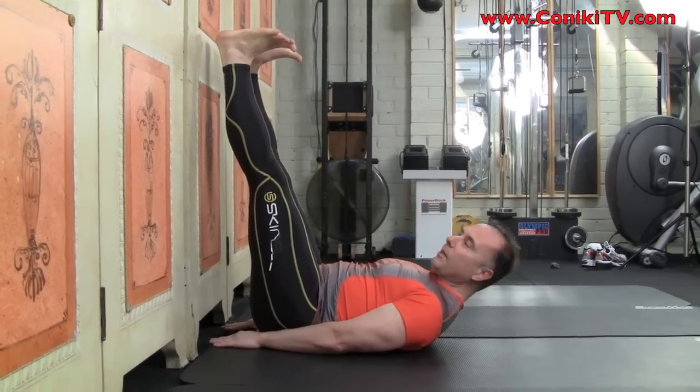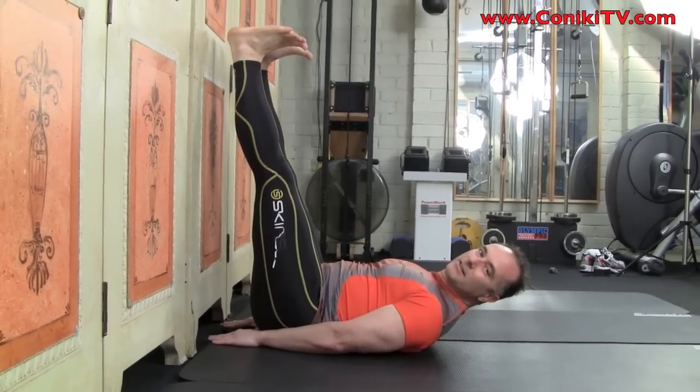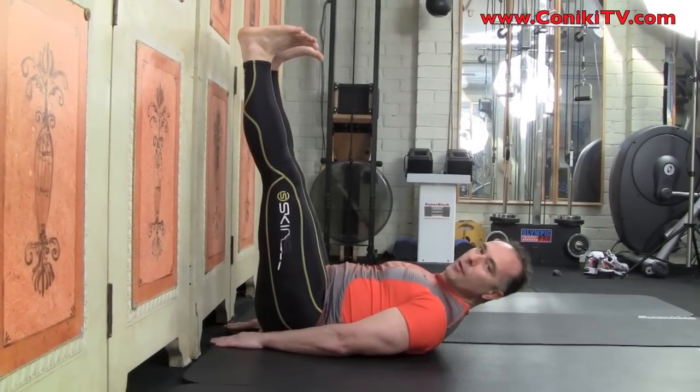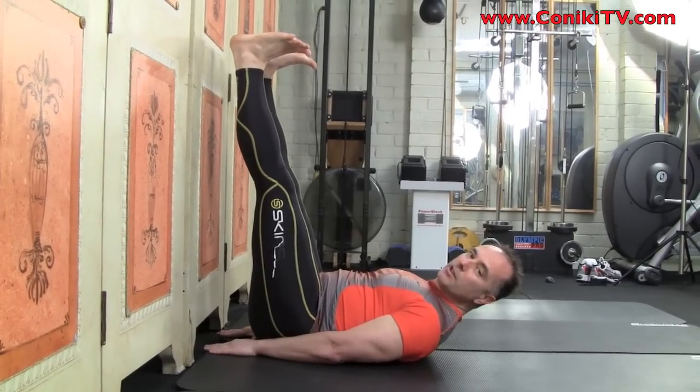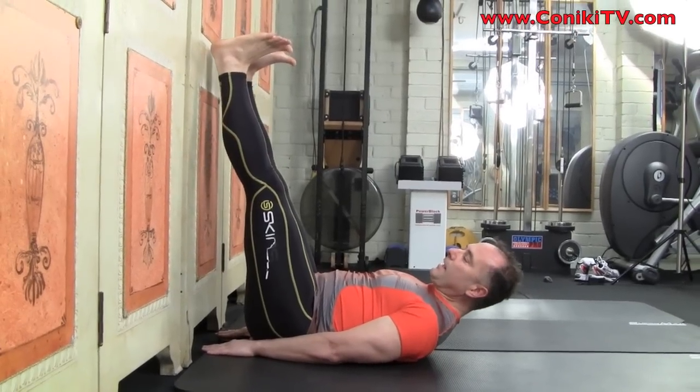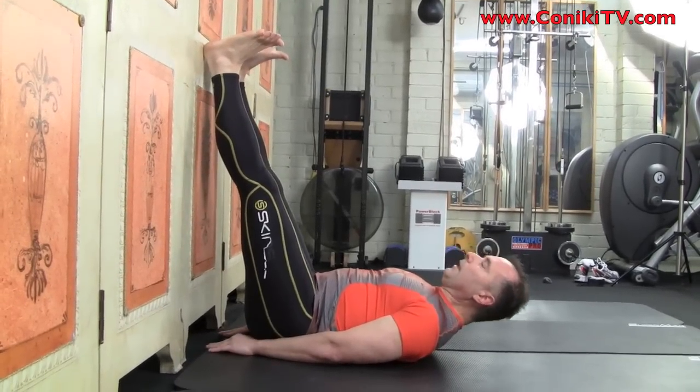We're going to continue to hold this now for 70 seconds. At the end of 70 seconds, we're going to rest for 30. It's normal to shake when you're in this position. At the end of 70 seconds, let your legs come back against the wall and recover.